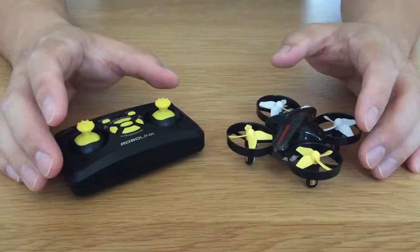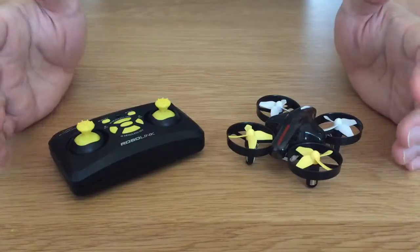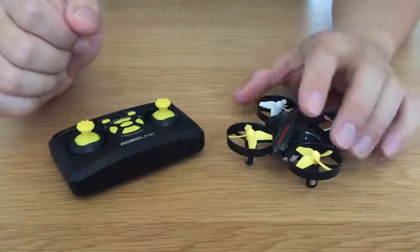Hi, I'm Wes with RoboLink and I'm going to be showing you how to pair your Codrone Mini with your remote. So out of the box they should be paired, but if you find that they aren't, this is how you're going to pair them.